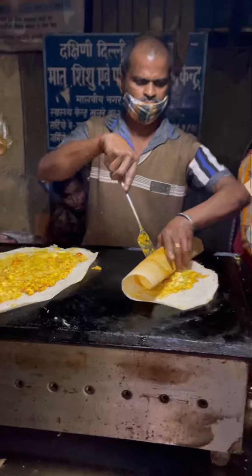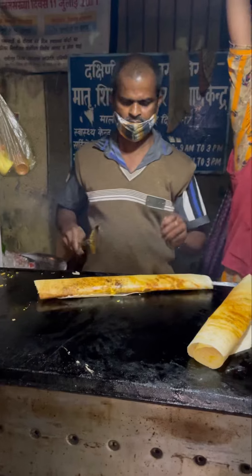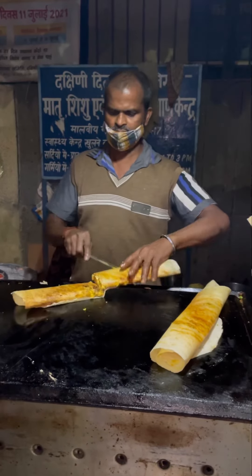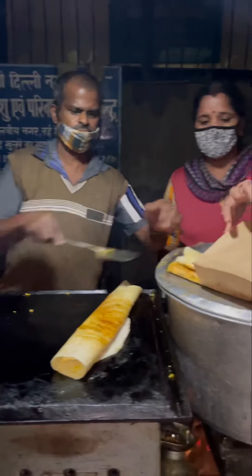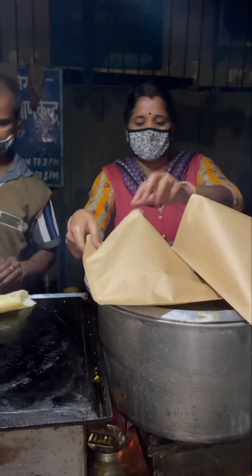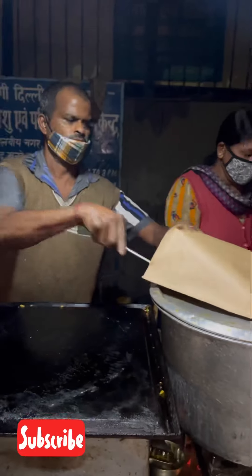We will taste it at home — we will pack it and take it home. So if you want to try this South Indian food, please come to the description of this video. Don't forget to like this video, friends. And if you are not subscribed to our channel, please do. Thank you.